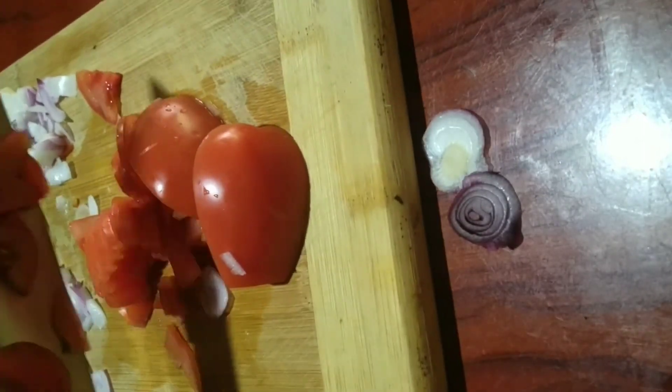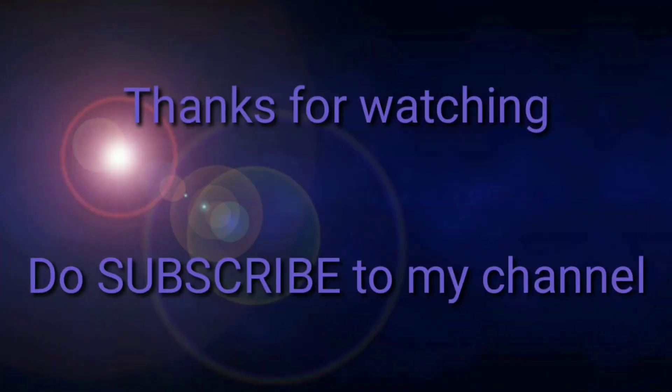That's it for my channel for today. Hope you liked it and please don't forget to subscribe to my channel. Thanks for watching.